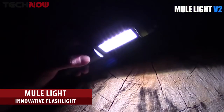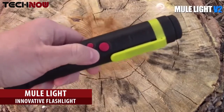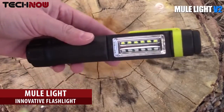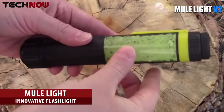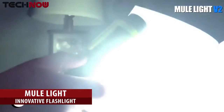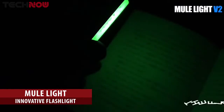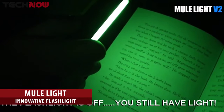Use the mule light as a flashlight or lantern — just press the on button. Or, to save batteries, cover the LEDs with the reusable glow stick. Now turn the flashlight on for just a couple of seconds, then turn it off. You just supercharged the reusable glow stick.